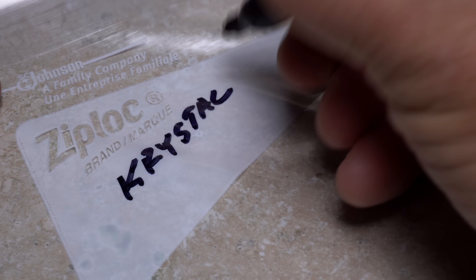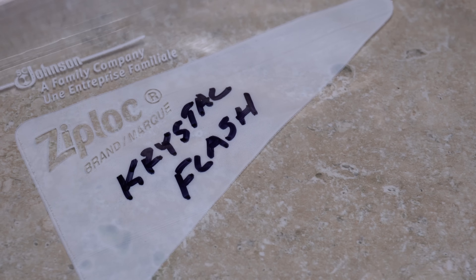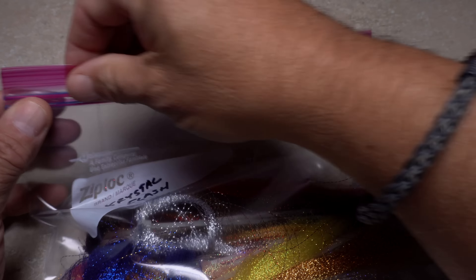I will try to write on the bags to identify them, but for the most part you can see what the materials are inside. For a material like Crystal Flash, I'll store both packaged materials as well as loose ones in the same Ziploc.